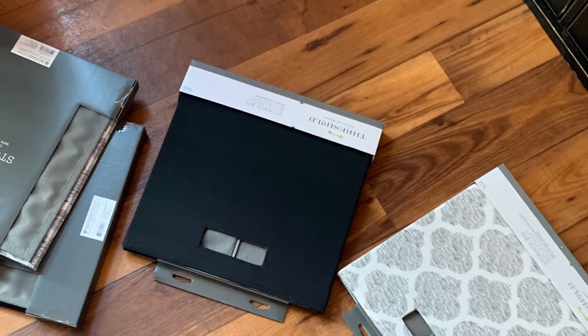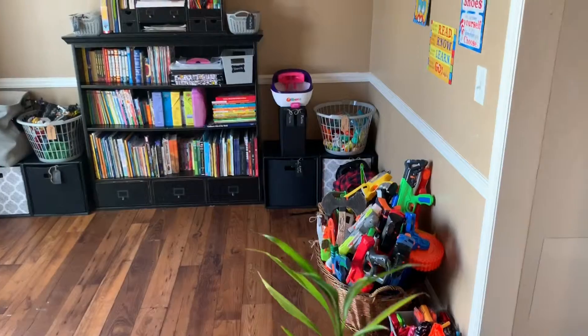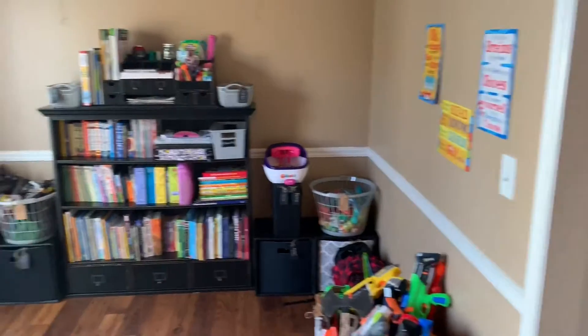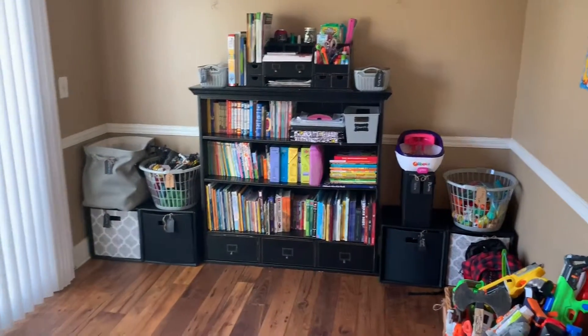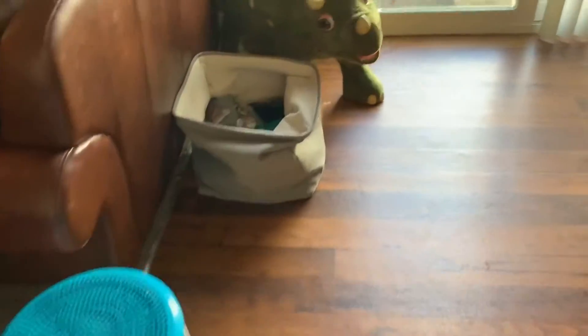I decided I wasn't happy with how it looks, so I grabbed these bins. So this is what we got after I rearranged some more stuff — had to put some things in different areas and use those little bins that I picked up.